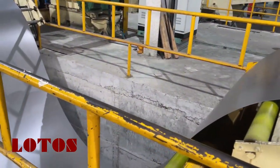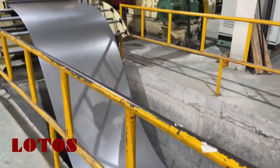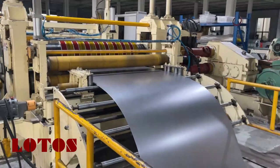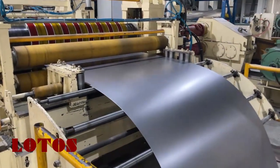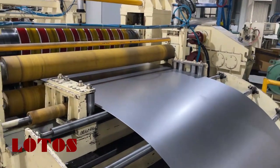Then it will come to the looper. After the looper, we can see here the guiding roller to regulate the coil width, because we have different widths of coil.